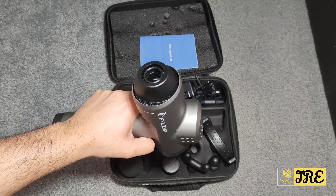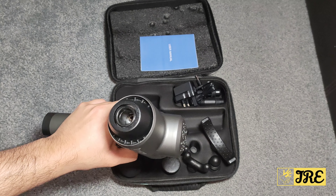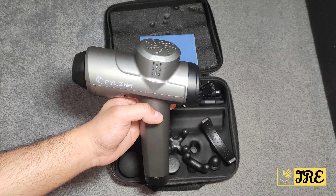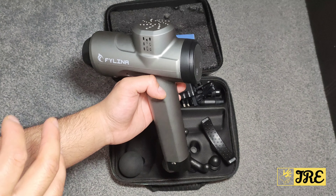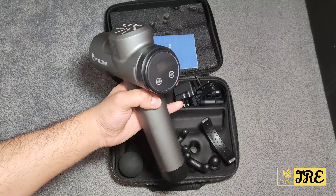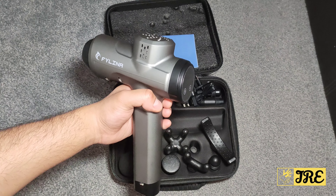It also has a brushless high-torque motor, so it operates really fast with a powerful motor built in. It also has a 10-minute automatic shutdown protection to avoid overworking one muscle area — it stops and you can start again on another part of your body.